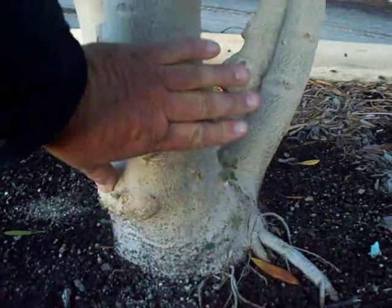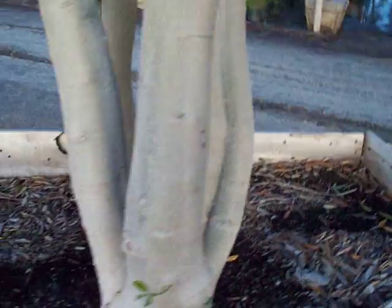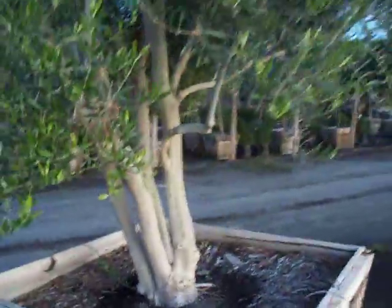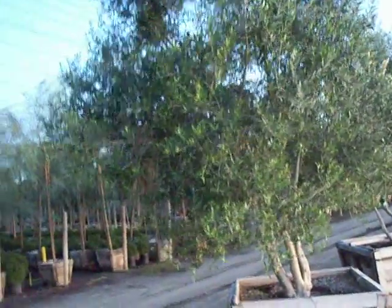Base trunk at least the width of my hand, with three, four strong trunks coming up. Very heavy upper limb structure. Width of about 14 feet, height of about 14 feet.